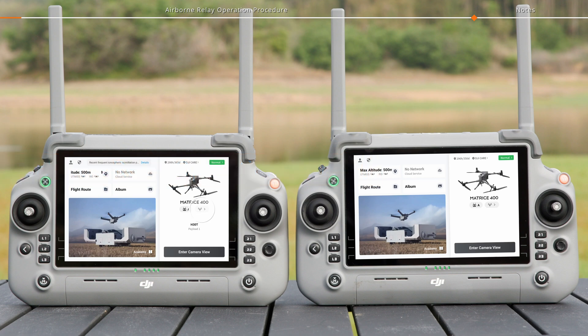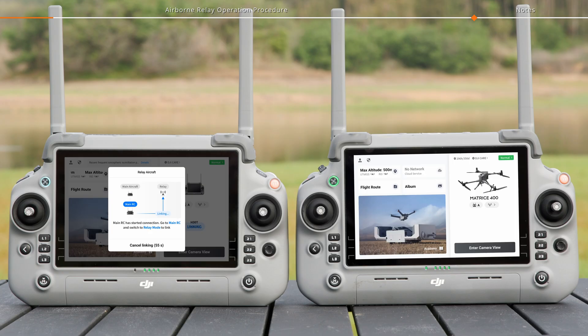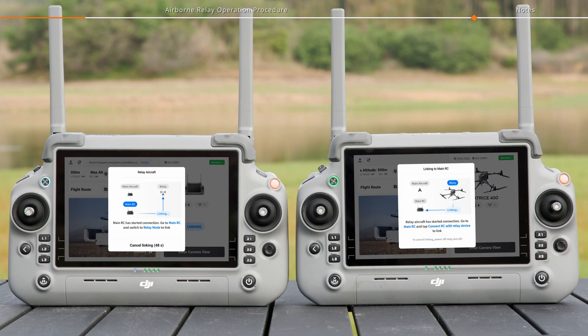On the remote controller of one aircraft, tap the relay icon to set it as the main aircraft — it will automatically initiate linking. On the remote controller of the other aircraft, tap the relay icon to set it as a relay. The aircraft will initiate linking as a relay and automatically switch modes.